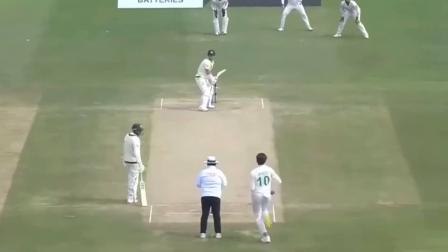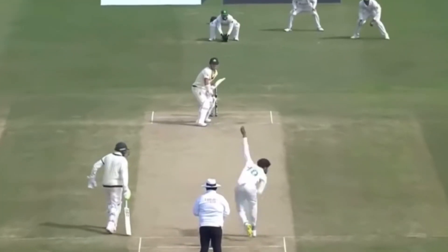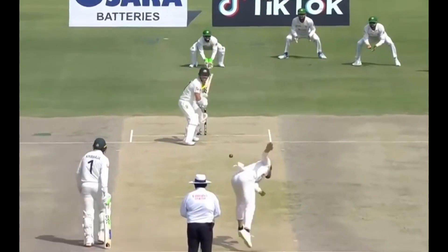Due to the whippy nature of Afridi's wrist, he can surprise the batsman with the short ball. The short ball tends to cut back and generates speed off the wicket, which catches the batsman by surprise. This is another facet of his game that doesn't get highlighted enough, as it allows him to pin the batsman back to set up the full delivery.